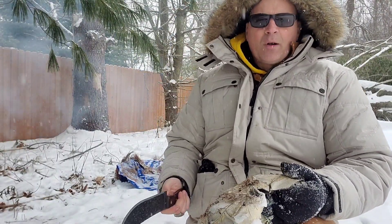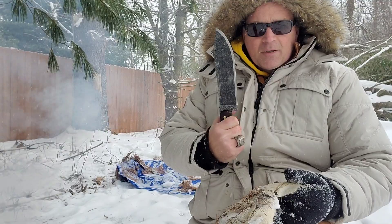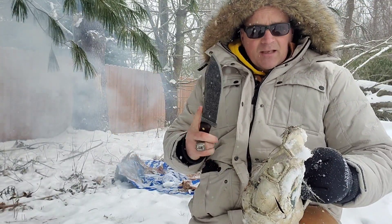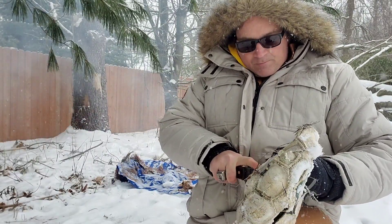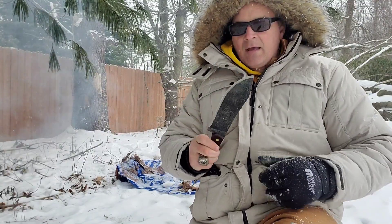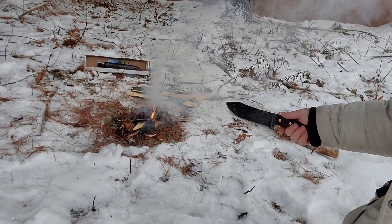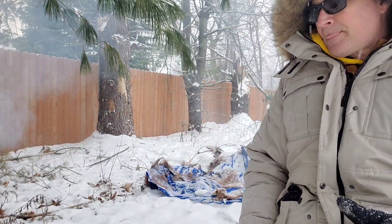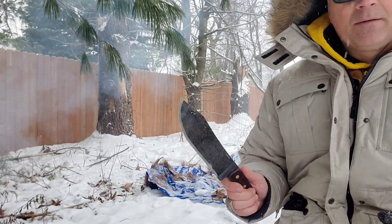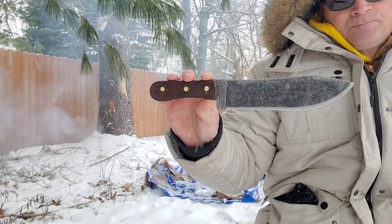I found a dead carcass — I got lucky, there was a dead animal, maybe another animal killed it for food and left the rest, or it died of natural causes. Either way, is this knife going to be able to get through it? Oh yeah. So can I process food with this knife? Absolutely. You can see the fire is starting to grow, the flames are getting hotter — I am about four feet from the fire and I can feel the heat from here.